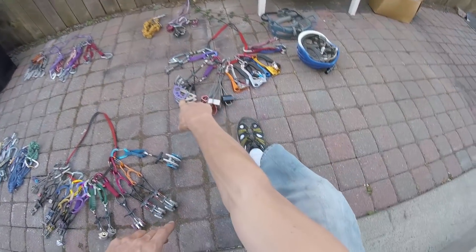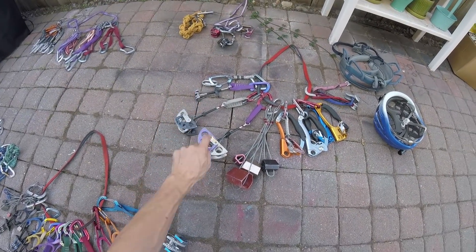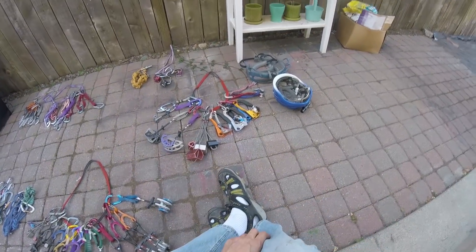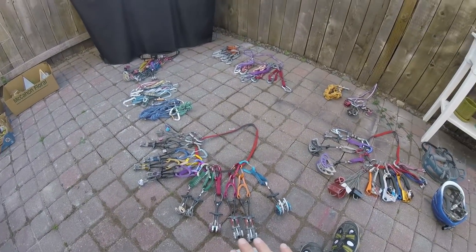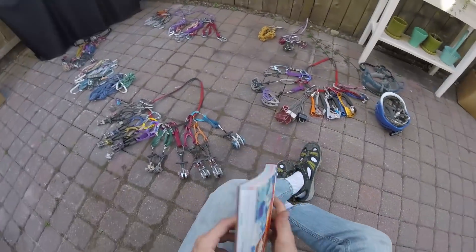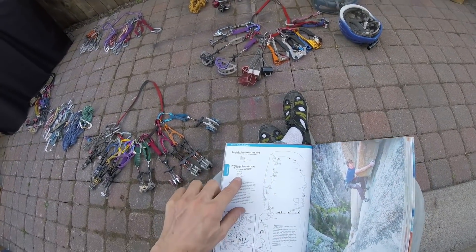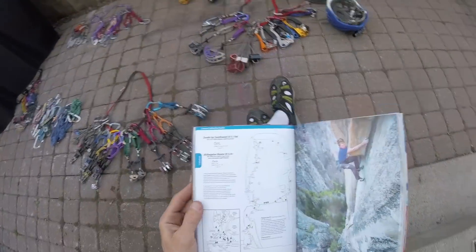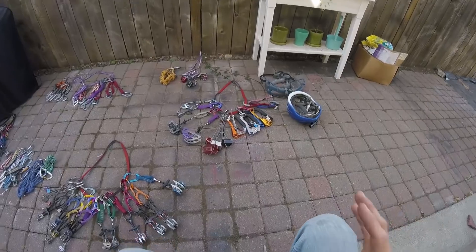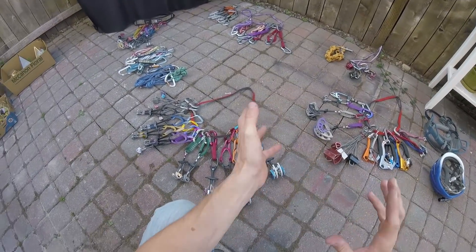Also worth mentioning — I do have some larger cams: the 3.5 and number 4. I very rarely use both of those, though I have — it just depends on the climb. Especially if you look at a lot of stuff in Yosemite, you'll find instances where sizes even bigger than these are useful — one each of 5 inch, for example. It just depends on the area you're climbing in, which is why it's good to familiarize yourself with particular areas, because that could dictate the gear you buy.